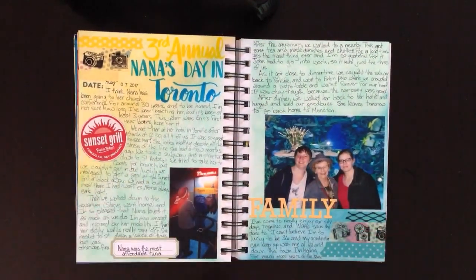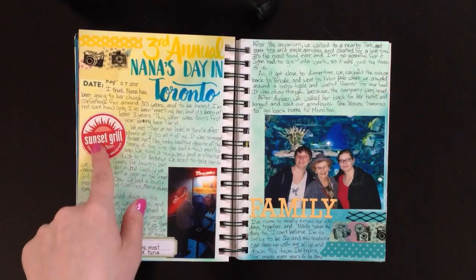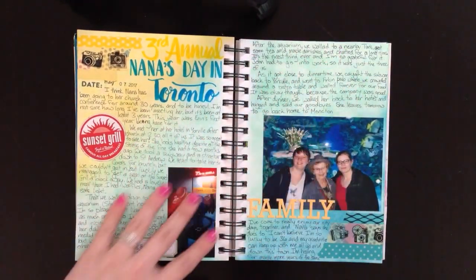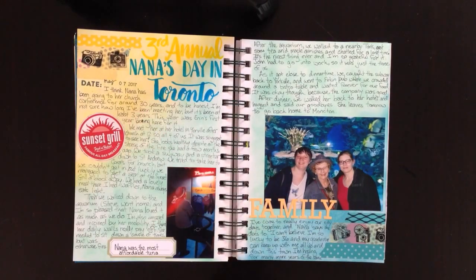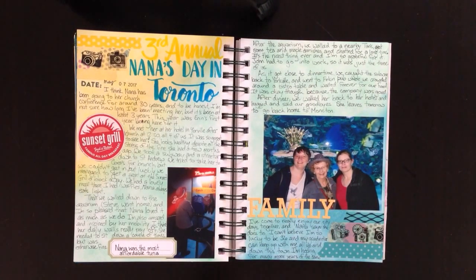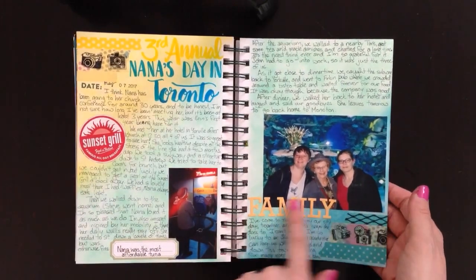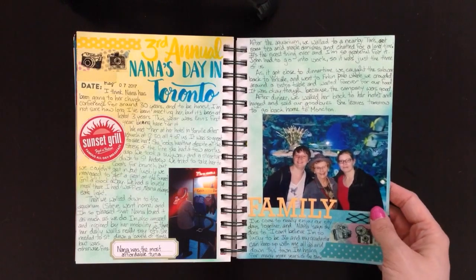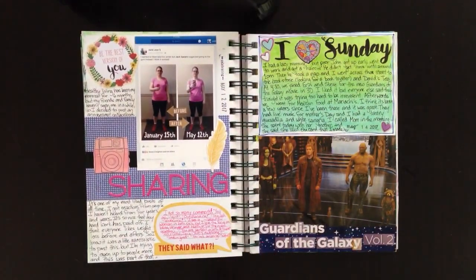The next one is called 'Third Annual Nana's Day in Toronto.' My grandmother came to visit and I used distress inks for the background, using colors to capture what we did: colors for early morning and brunch at the Sunset Grill, green for walking around the city, and blue for when we went to the aquarium. I used washi tape on each corner to coordinate. There's a picture of my grandmother on a scale that tells you how much you'd cost as a tuna, a picture of the three of us in front of a tank, and a 'family' sticker from Close to My Heart. I used my Ecoline brush pens for the title.